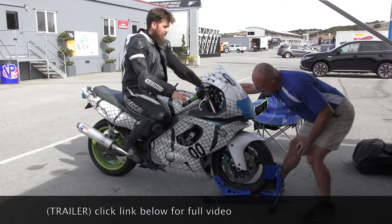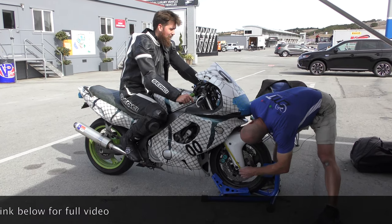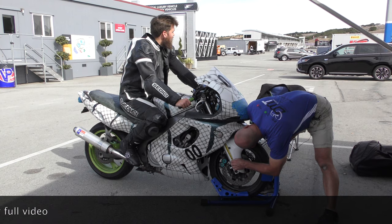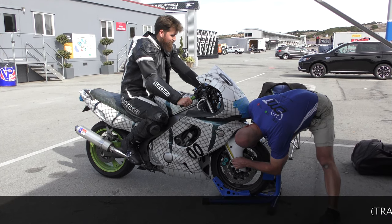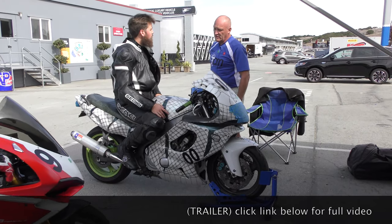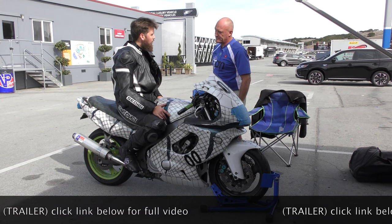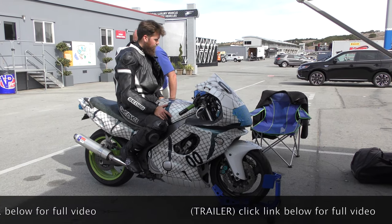What year is it? 97. How many miles? 40,000. Have you ever serviced the forks or the shock? Yeah, I rebuilt them about 10,000 miles ago. Well, it's about time for new fork oil — shocks will go about 15,000. So we'll see where we are in the settings.